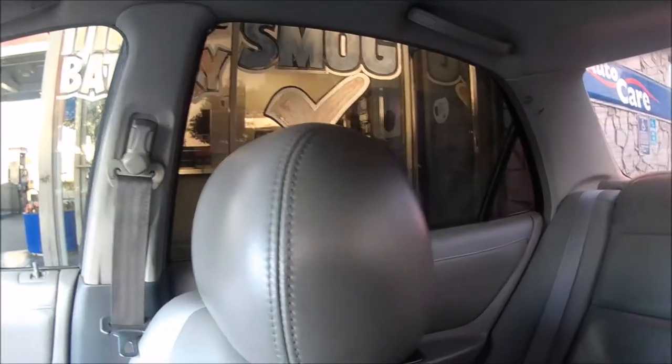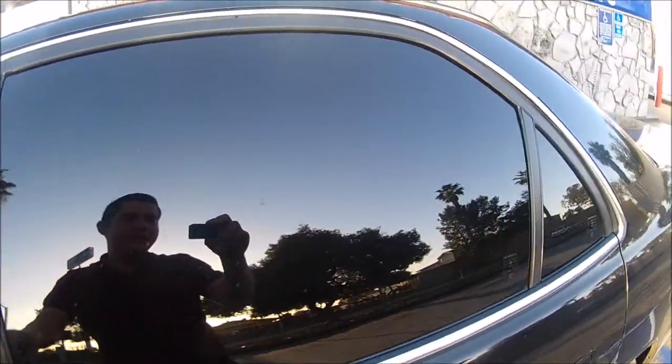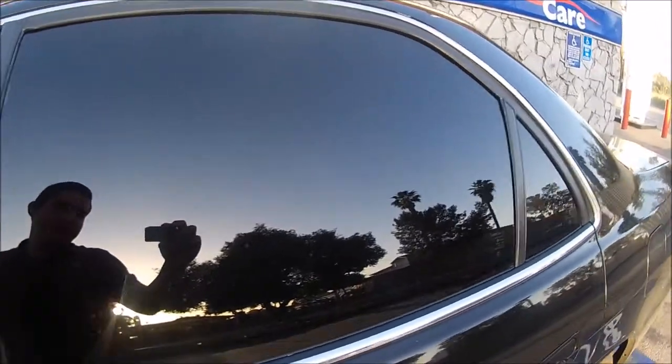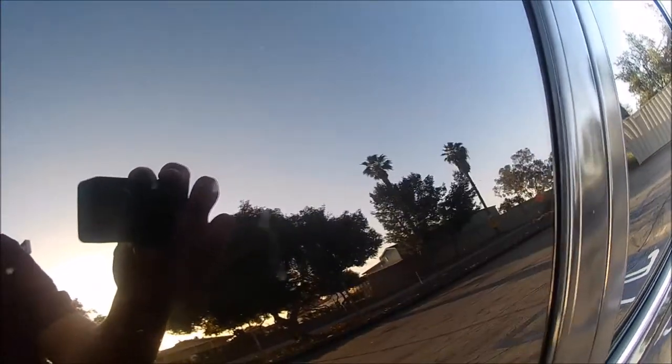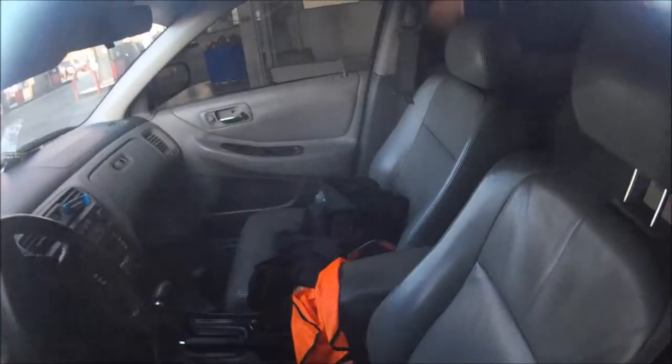It kind of looks dark inside, but it stands out, but you can't really tell the difference. But from the outside, you can't really see anything. Even if you were to put your face right up to the glass, you would still have a hard time seeing. And if you were to do that with just one layer of tint, you would be able to see right through the car, just like that. See that — can't even see anything.